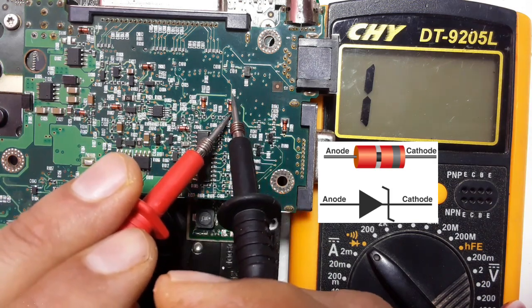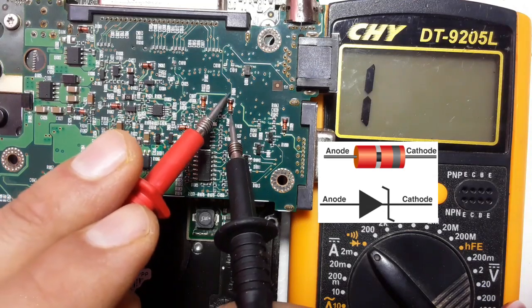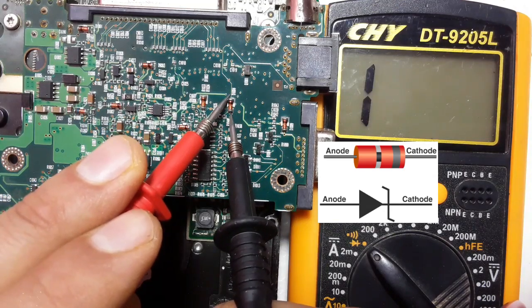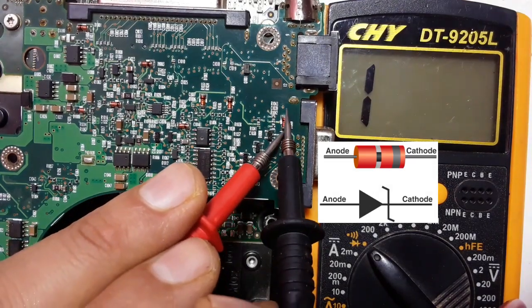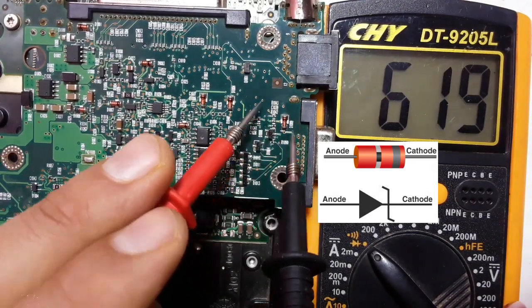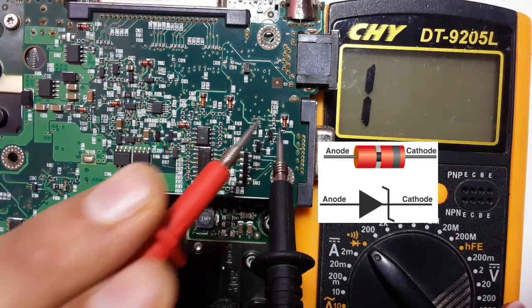Let's check the other one. Here we have 670 drop voltage. Nothing in the multimeter. Let's check the last one. 600 voltage. We swap the probes — nothing in the multimeter. All these zener diodes are good.